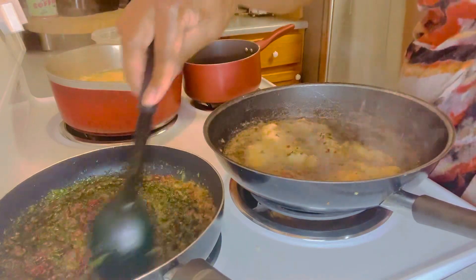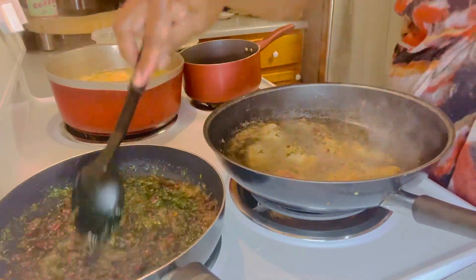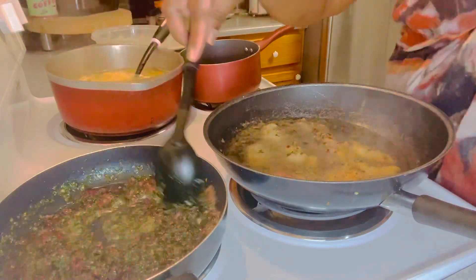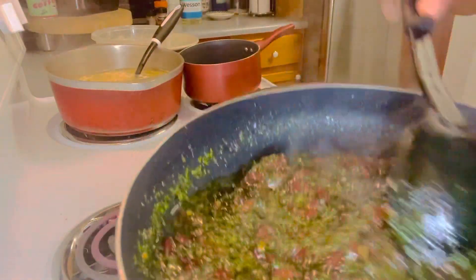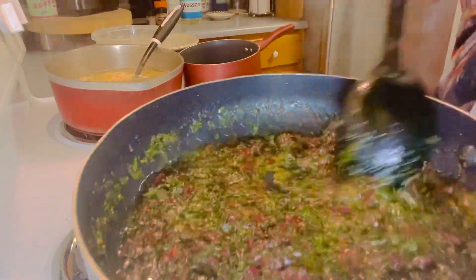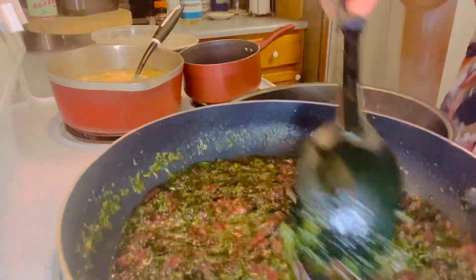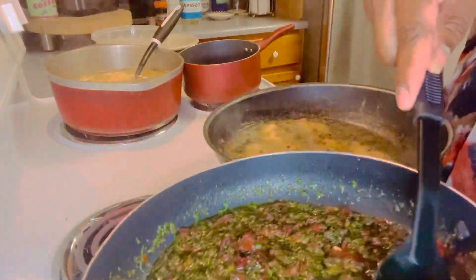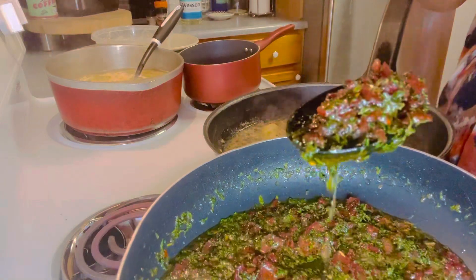I'm finishing up here, adding a little more parsley. They know they're not supposed to come over this threshold right here — I don't play that. I watched a video a while back where they were sneaking behind me. I love my pets but the kitchen is off limits.